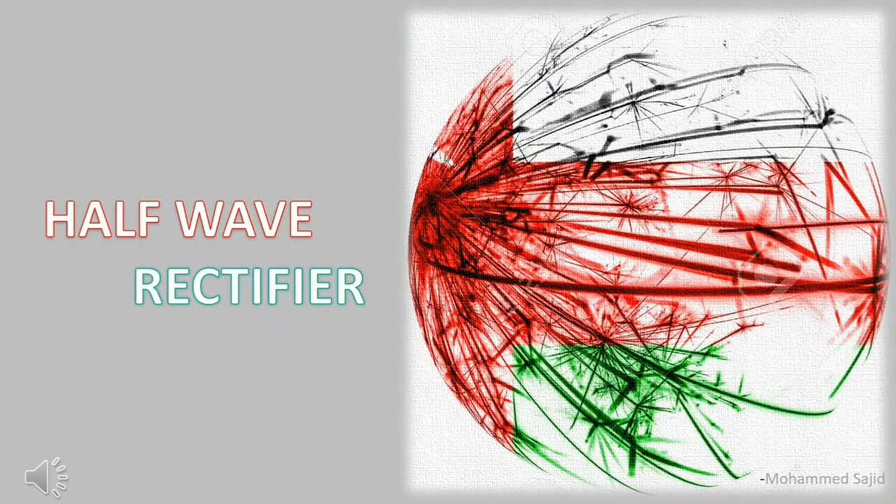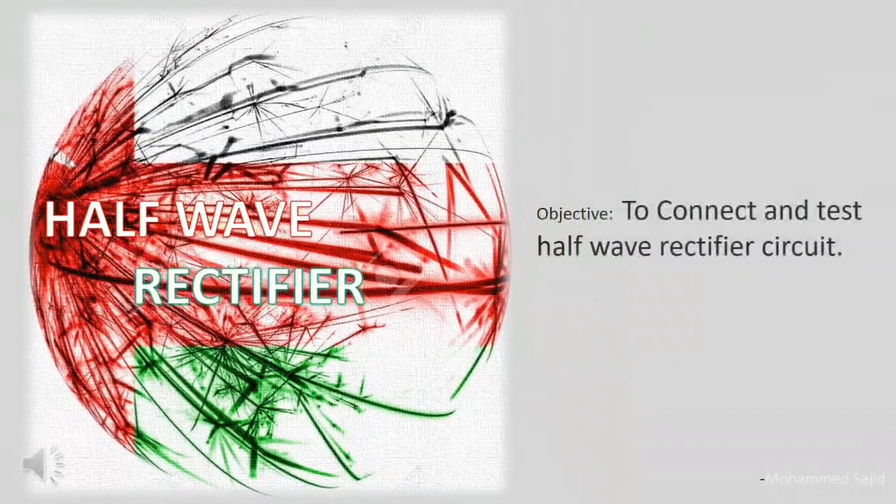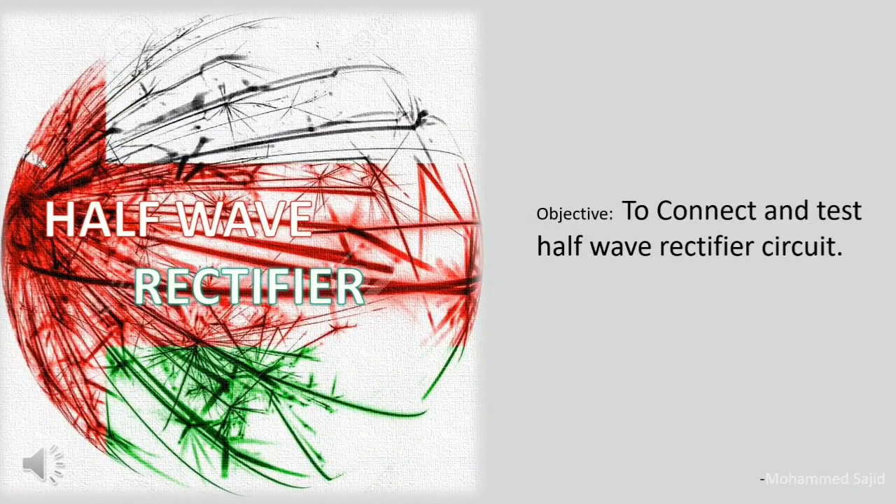In this video, we will learn about half wave rectifier. Rectifier converts AC voltage to DC voltage. We will connect a circuit for half wave rectifier. The objective of today's experiment is to connect and test a half wave rectifier circuit.